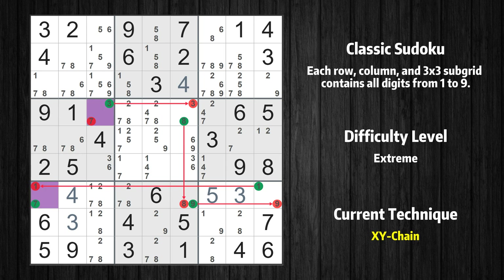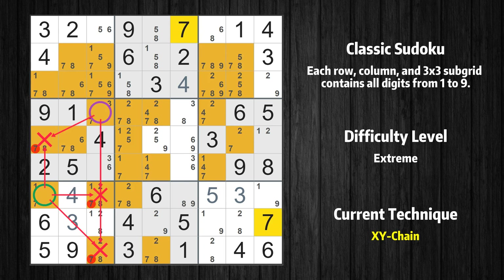If the value of row 7 column 1 is not 1, then it has to be 7 — the very value that started the chain. We have now found that value 7 is either in row 4 column 3 (the trivial case), or by following the chain, in row 7 column 1. Therefore value 7 can be eliminated from any cell that shares a region with both cells.